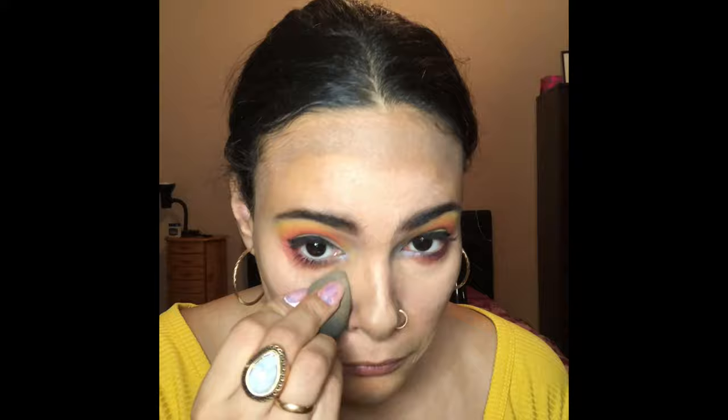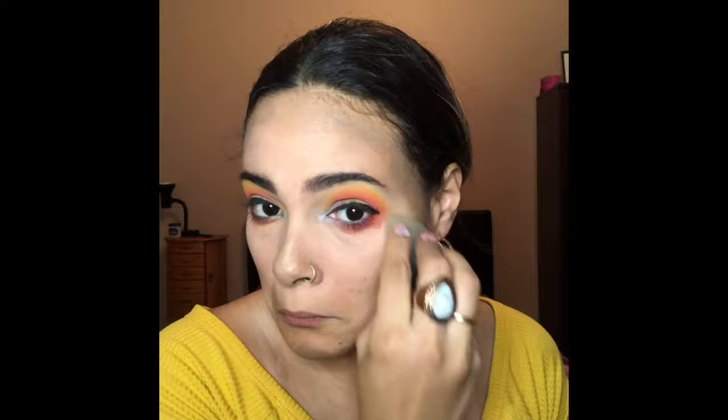Take that same beauty blender and blend your imperfections away, girl.